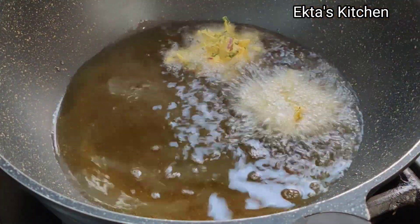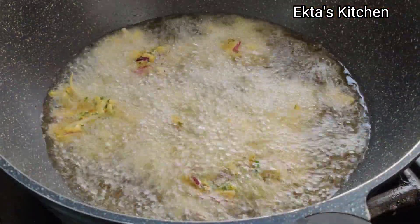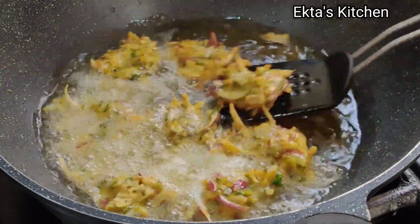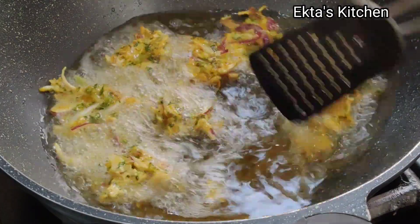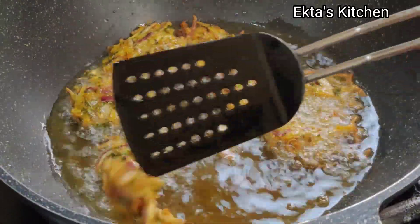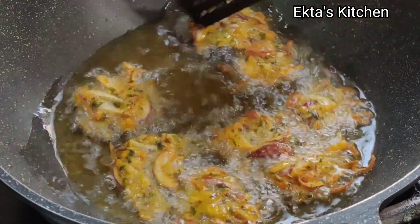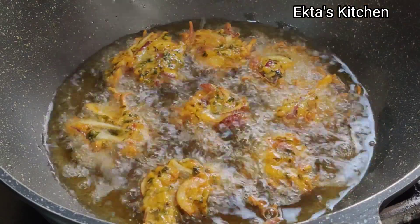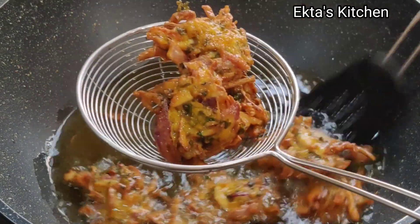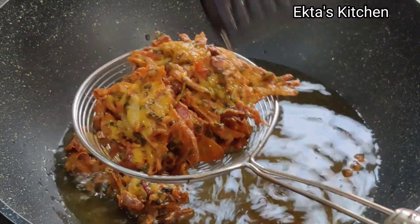Similarly, place one small portion at a time in a hot pan on full flame. Keep on flipping after it starts becoming light brown. Once it becomes golden brown, take this out. Crispy potato onion bhaji ready.